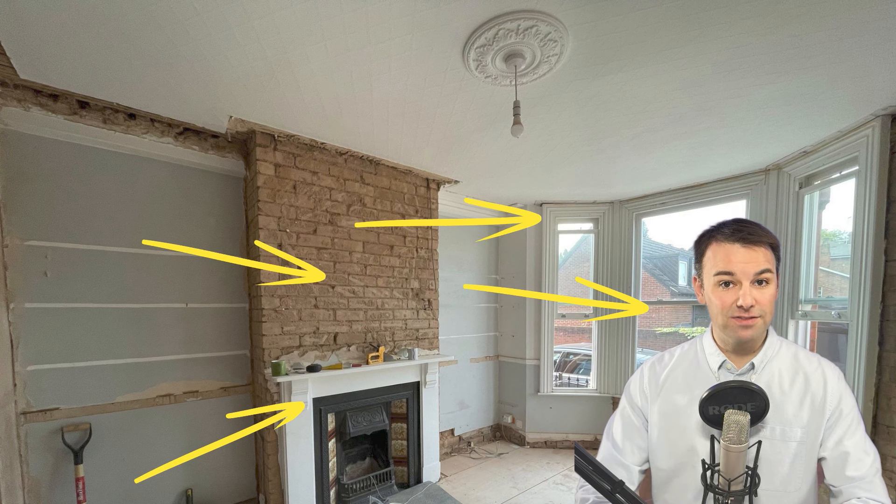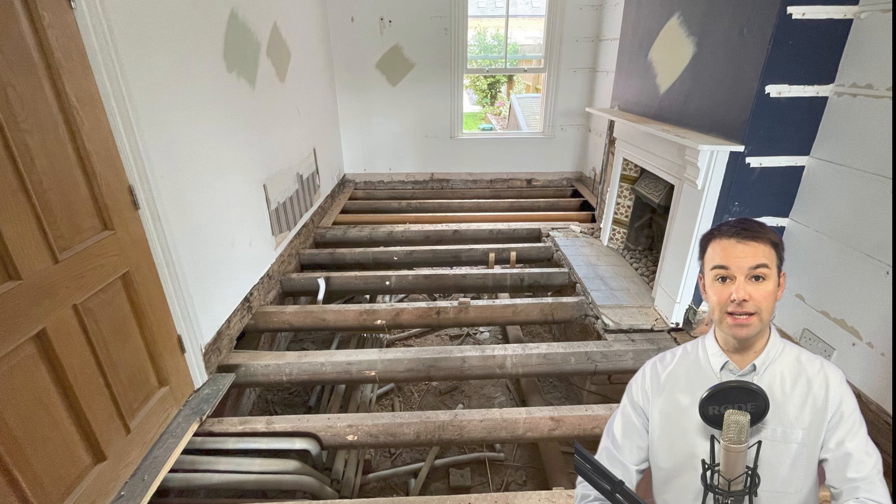Our homeowners want to be able to sit peacefully in their lounge without being disturbed by their neighbours, but they also want to have gatherings of people and family round and entertain late into the evening without worrying about disturbing their neighbours next door. So I'm going to show you how we soundproofed this lounge diner, taking the room from this to this.